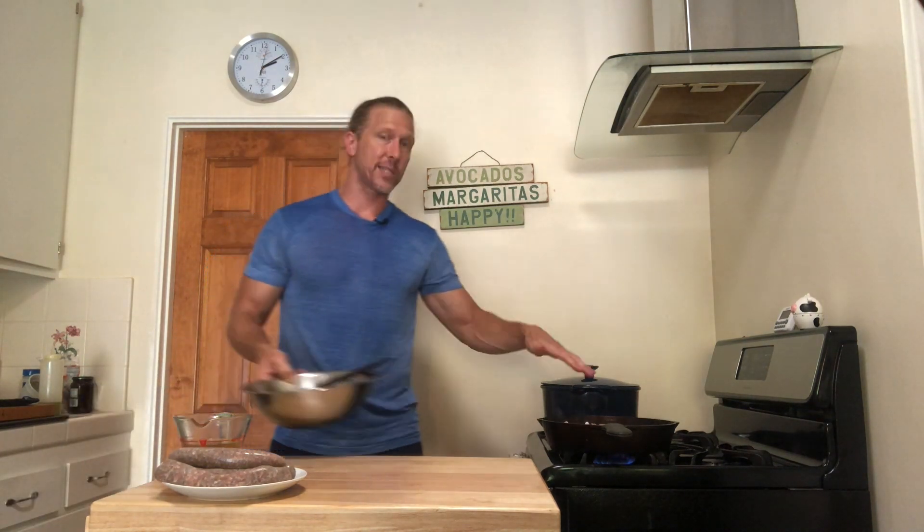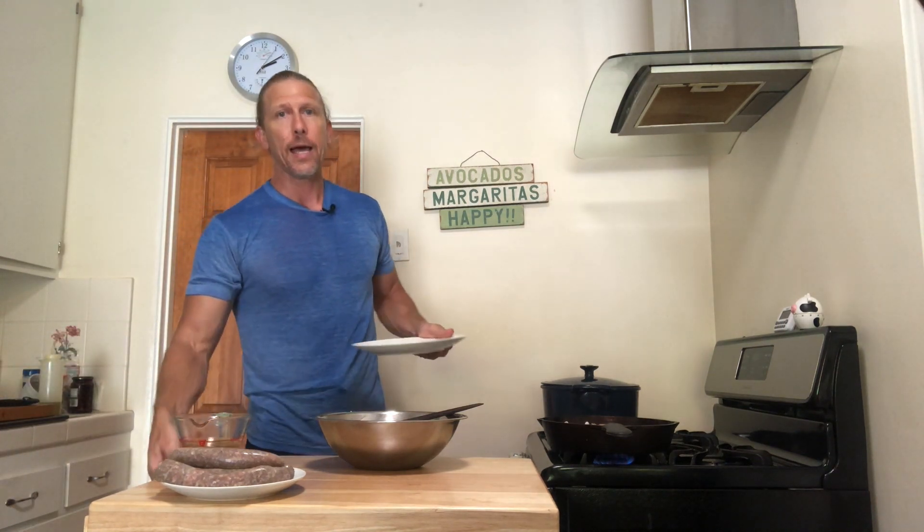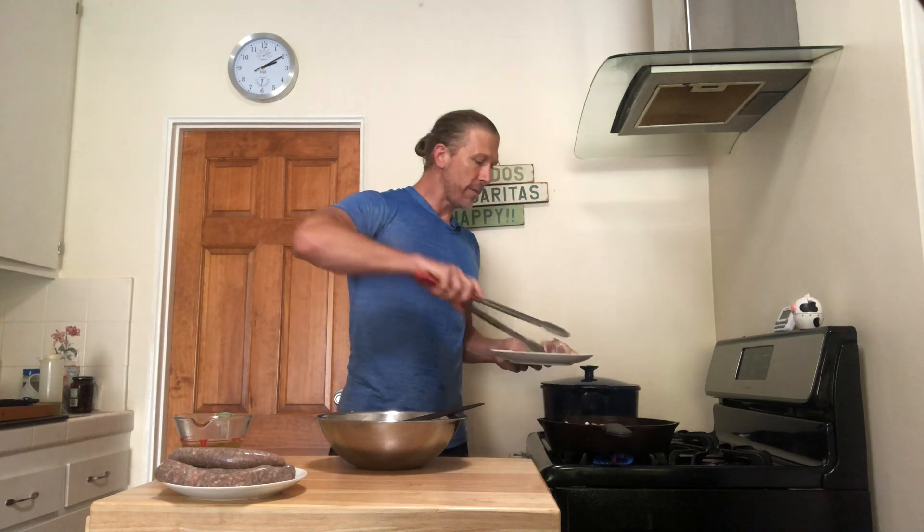Next we've got the saute pan. I opt for this if I'm not relying so much on liquid or longer braising times — that would be the Dutch oven. Here I've got my chicken thighs, and I've also got some carrots and some leeks. I've already seasoned and I'm browning the chicken, and I'm going to remove the chicken and add the sliced leeks and saute them for a few minutes before I add it all back together.